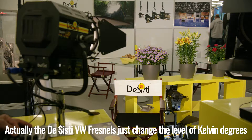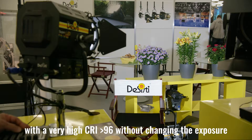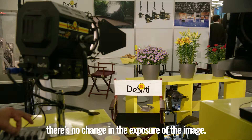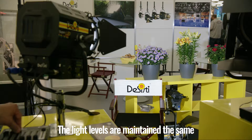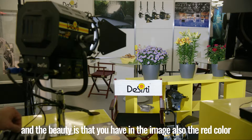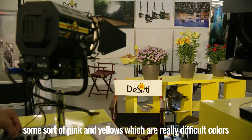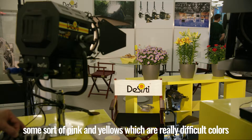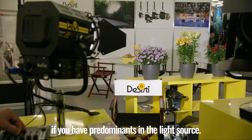The variable white Fresnel changes the level of Kelvin degrees with a very high CRI in excess of 96, without changing the exposure. You may see that while I am performing the color temperature variation, there is no change in the exposure of the image. The light levels are maintained the same. And the beauty is that you have in the image red color, some sort of pink and yellows, which are really difficult colors if you have predominance in the light source.